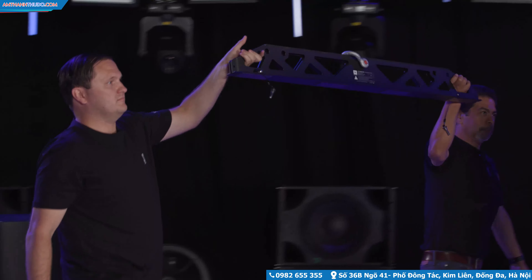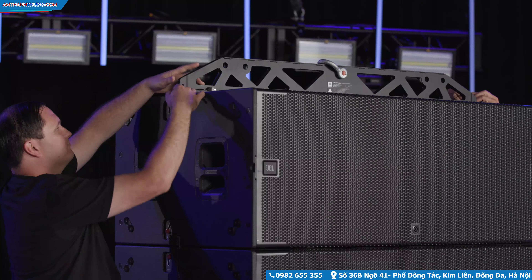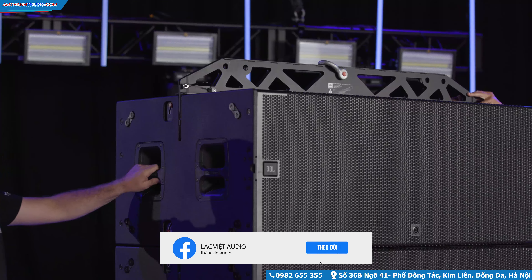The suspension bar connects directly to the rigging bars and includes support for both single point and dual point configurations. Once attached, the array is ready for suspension.